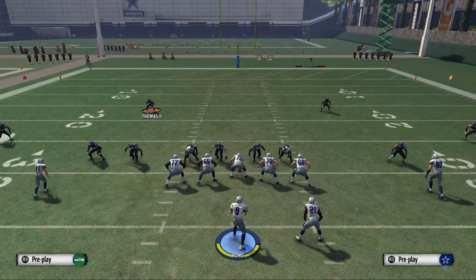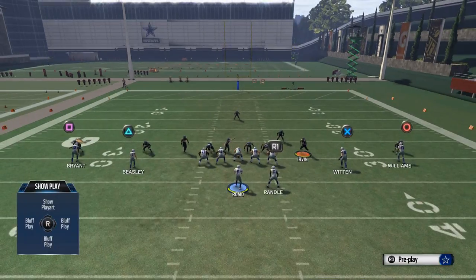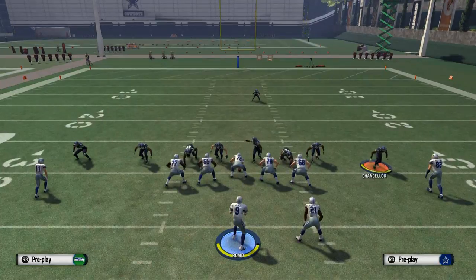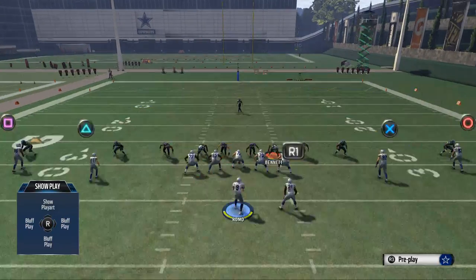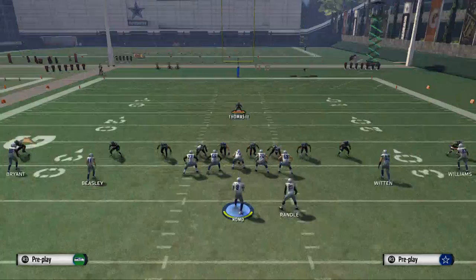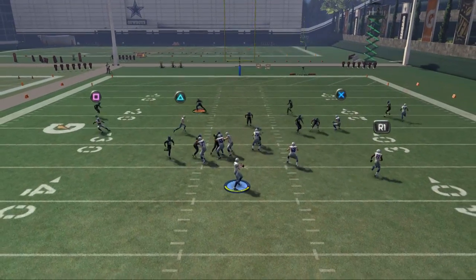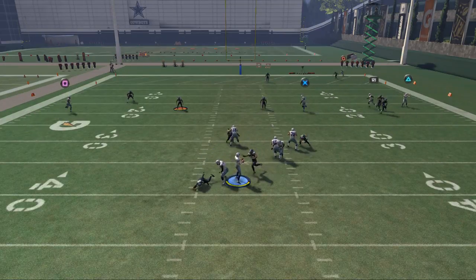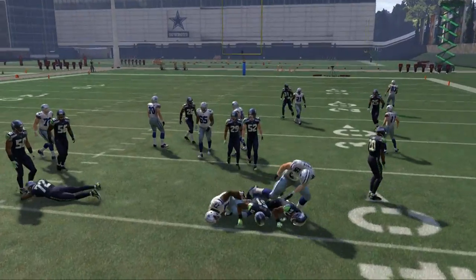The next thing to experiment with is: can you take anybody out of the blitz? Can I remove players that are already blitzing? I'll try taking the far right defensive end and placing him on a flat zone. Now we'll see if we get pressure. We still get some pressure, but we got kind of picked up right at the last second — not something I really like to see from the defense.